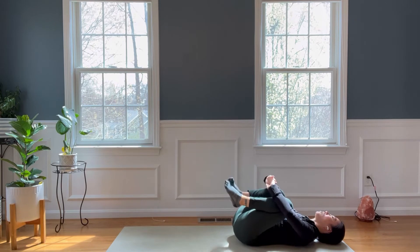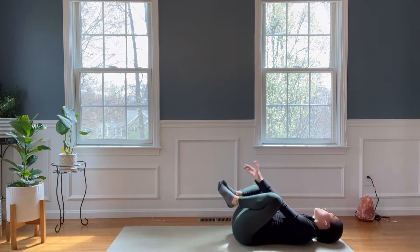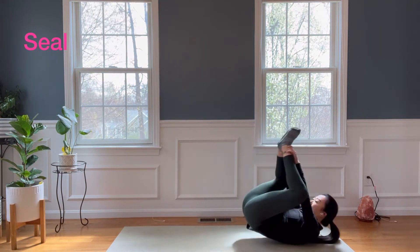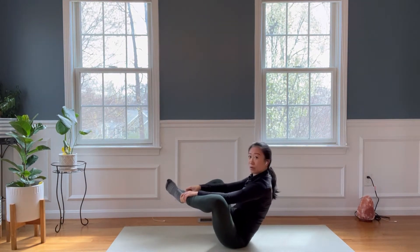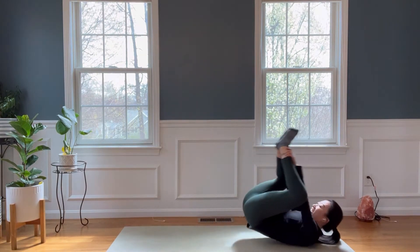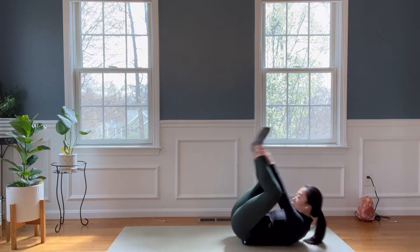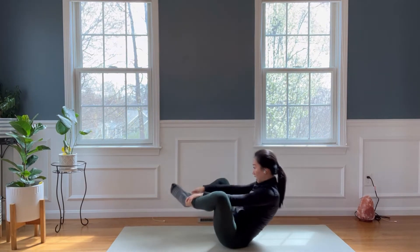Hug your knees into your chest and rock your body from side to side. Then we'll take it to a seal pose. Hold on to the ankles, keep your shoulders together, and a little rock forward — clap two times. Rolling back to your shoulders, then come up to your sitting bones. Eight, seven, six, five, four, three, two, and one.